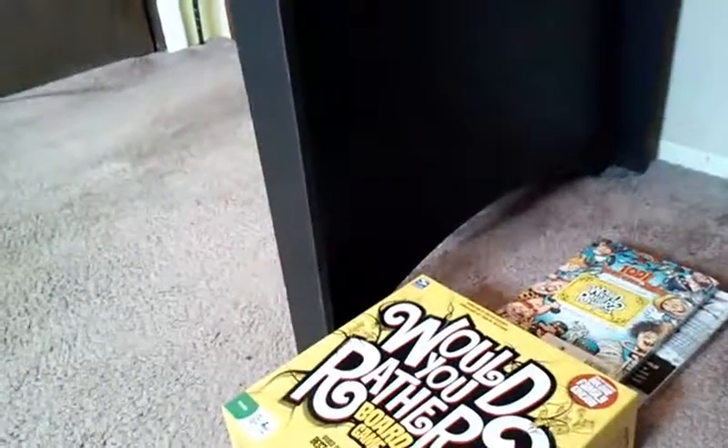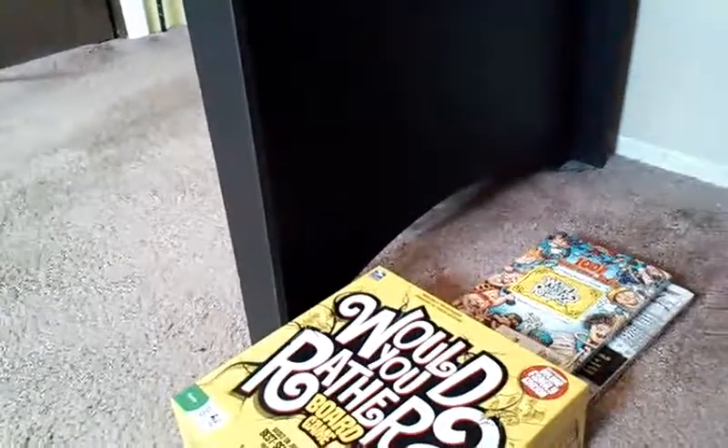Alright, so those are some of my Lego creations. Subscribe for my reviews, reactions, and other neat surprises. Okay, bye.